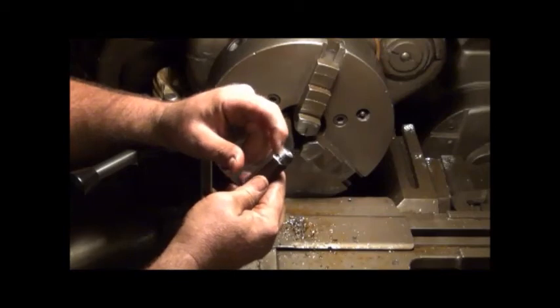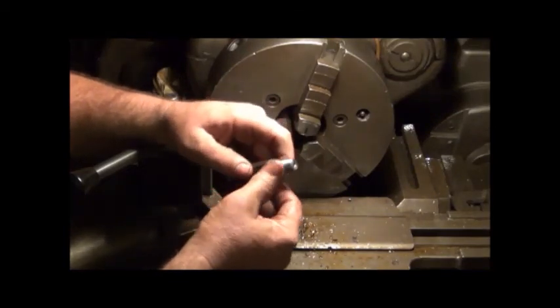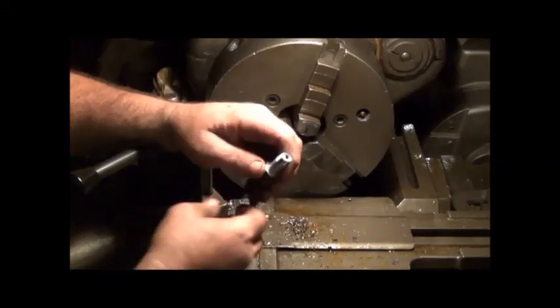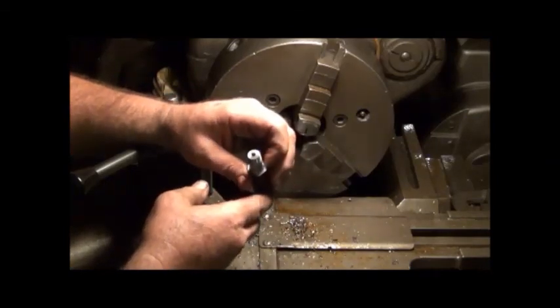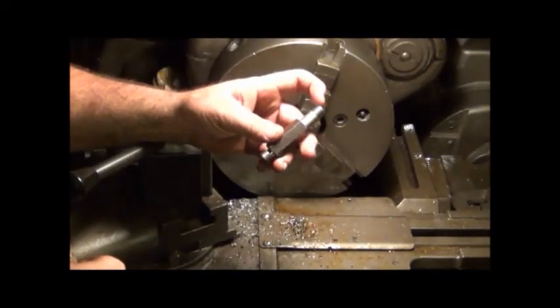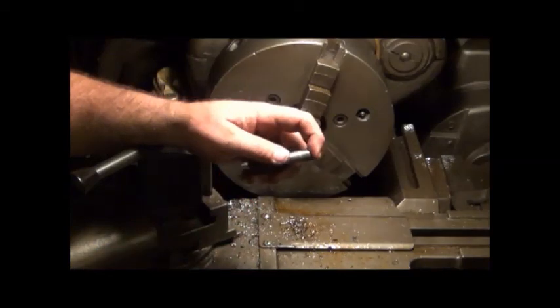That's the end of threading the tractor adapter. Got to put an O-ring on there yet. This is an adapter for the pipe thread that's on the tester on the pressure gauge. Should be ready to go — still going to probably take and clean the flats up though.